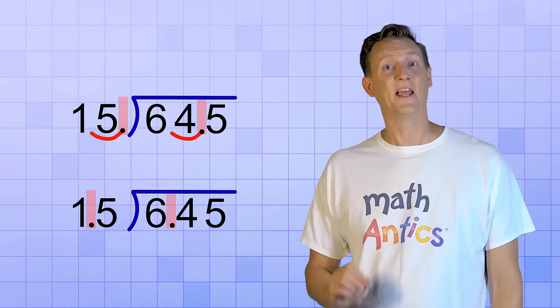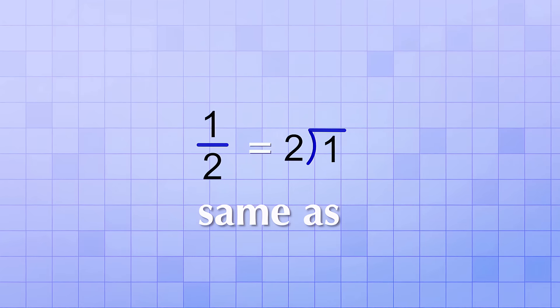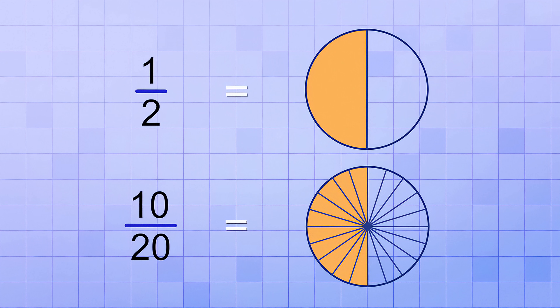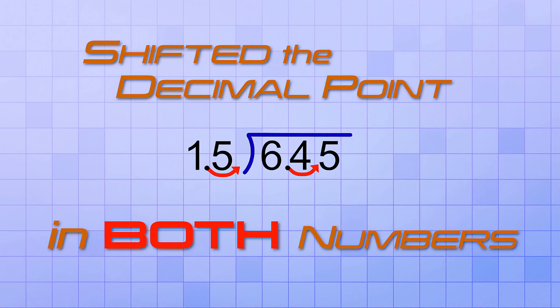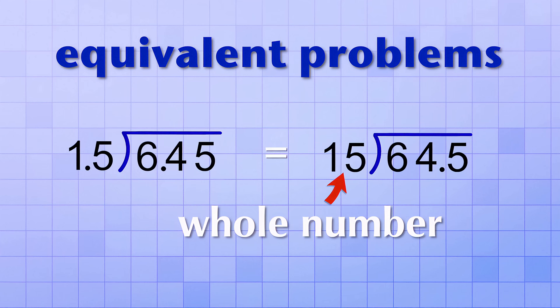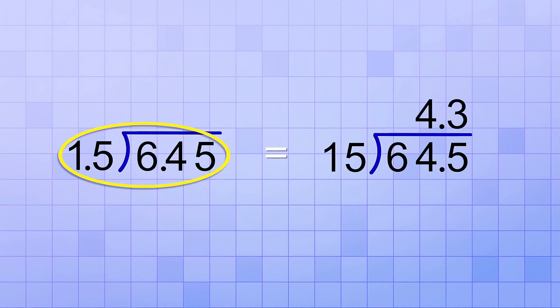You'll realize why that works if you remember equivalent fractions. Think about the fraction 1 over 2 — that's the same as 1 divided by 2. But if you multiply both the top and bottom number by 10, you get 10 over 20, which is equivalent to 1 over 2. Both represent the value one half — they're equivalent fractions. Well, that's what we did in our decimal division problem when we shifted the decimal point in both the divisor and the dividend by one place: we multiplied each number by 10. And since fractions and division are basically the same, we made equivalent division problems, but now one of them has a whole number divisor. So if we solve 64.5 divided by 15, we get the answer 4.3, which is exactly the same answer we'd get from 6.45 divided by 1.5.